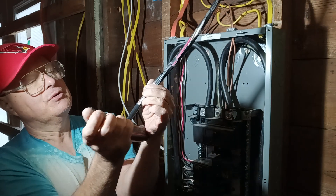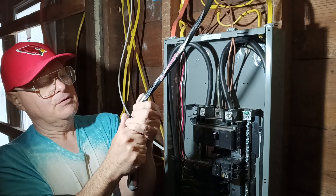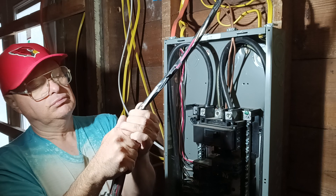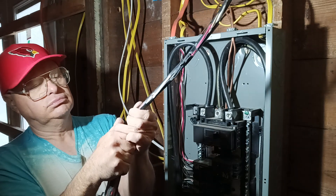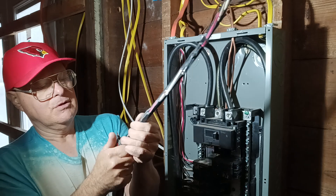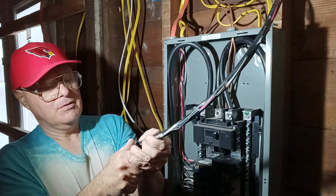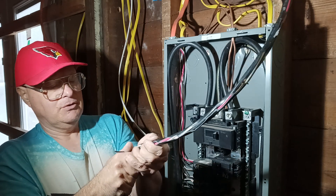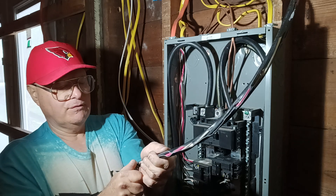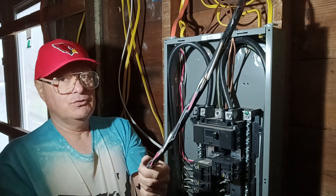That's our ground wire there. And there's a 6-3 cable like this for a 50-amp circuit, which is heavier yet. That would be for your electric stove. It could also be for a large welder — this can be used for a 240-volt welder as well.